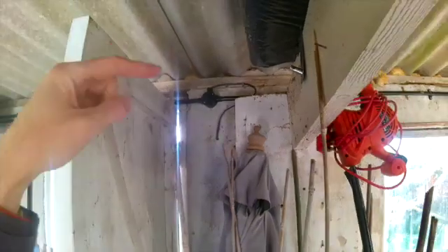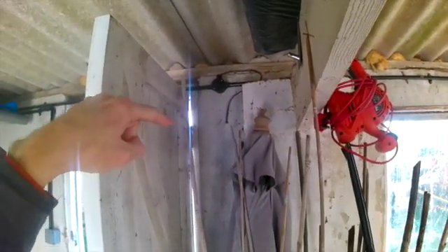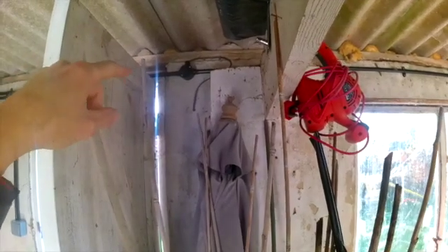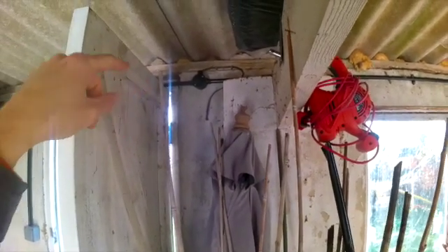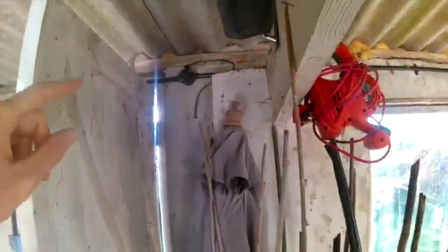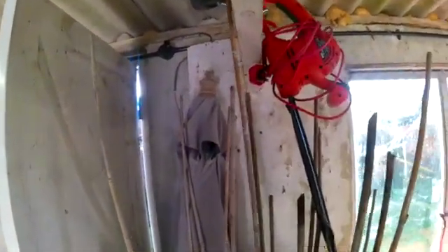I managed to botch that, but if I'd planned it out properly at the start it would have been alright. So that's another slight botch job. Where the cable comes out and goes through the wall for the light on the outside, that should obviously be the other way around. I have put a rubber bung in there, and that should have some conduit on it - I'll try and tidy that up at some point.